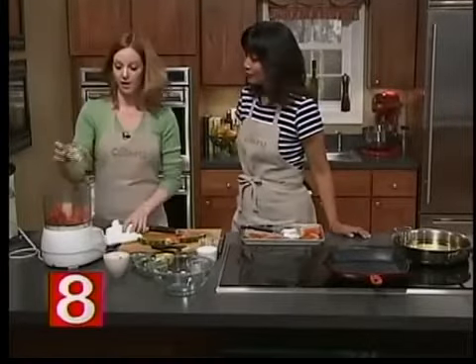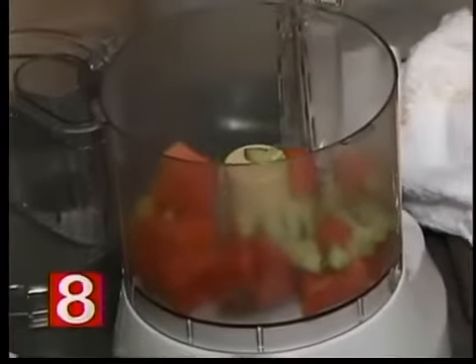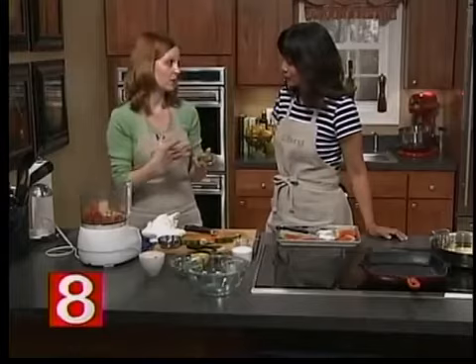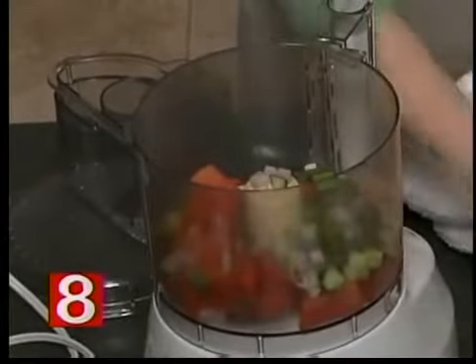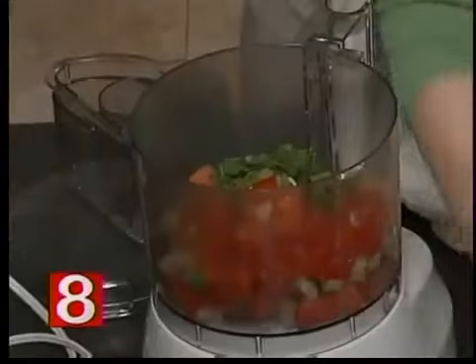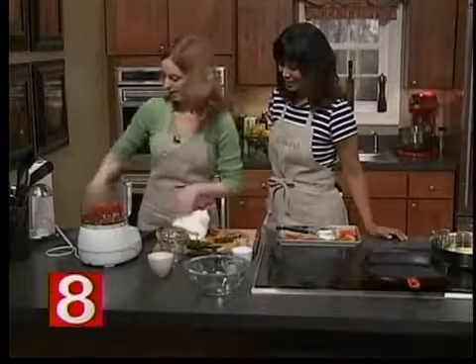We've got a third of a cup of cucumber — just the plastic-wrapped seedless cucumbers from the store. These are serrano chilies with the seeds removed because we didn't want it to be overly spicy — you want to get the sweetness of the watermelon. The seeds have the spice. That's half a serrano chili. We've also got a tablespoon of shallot, some chopped fresh cilantro, a tomato because salsa needs tomato, and a tablespoon of oil to pull the whole thing together.